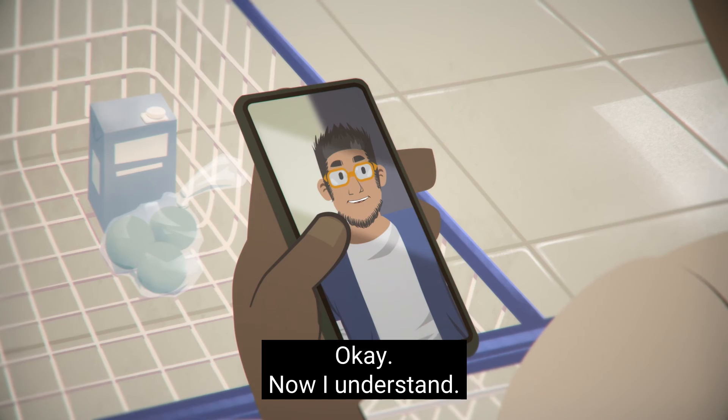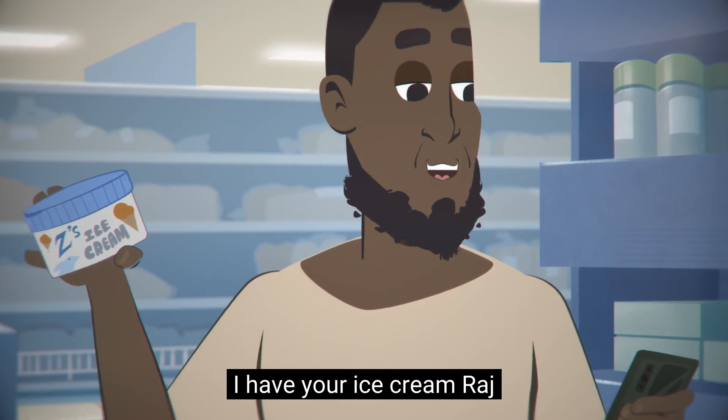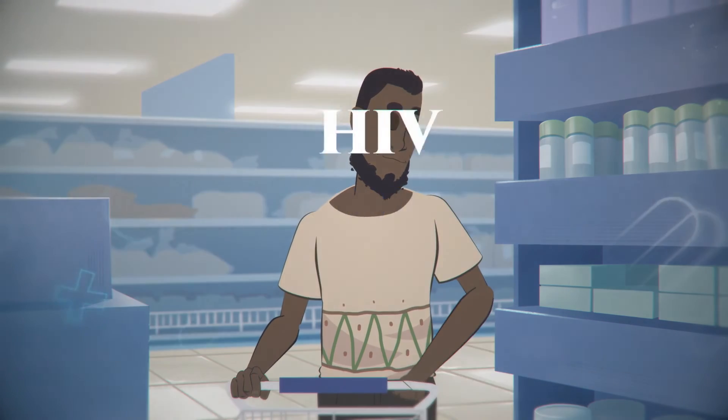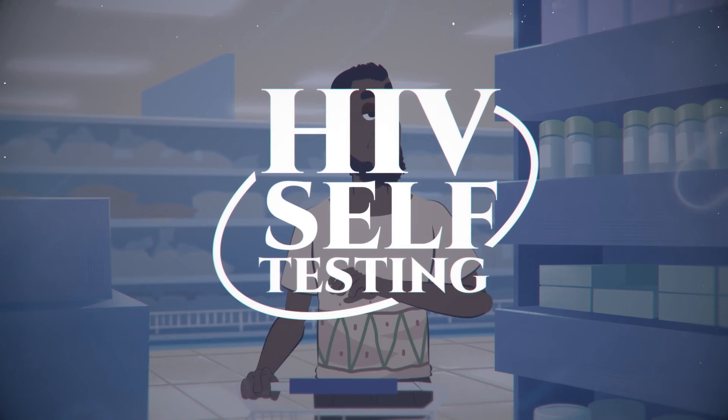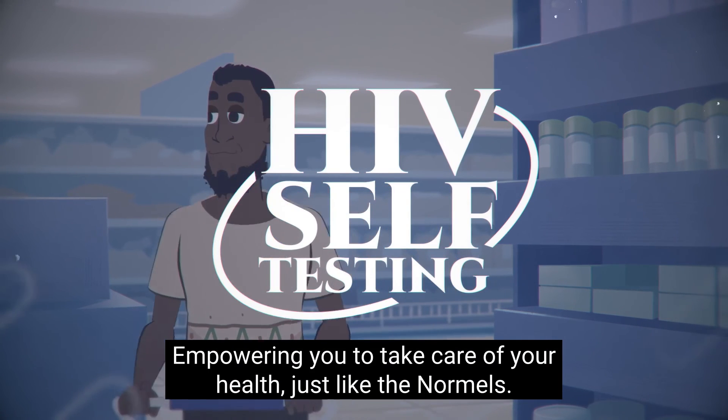Now I understand. Don't forget to pick up — I have your ice cream, Raj. Simple, quick, and easy. HIV self-testing: empowering you to take care of your health, just like the Normals.